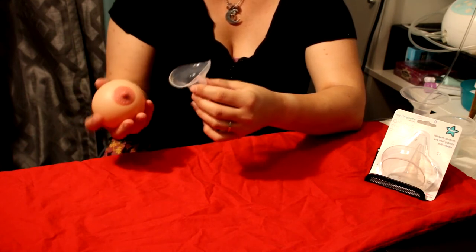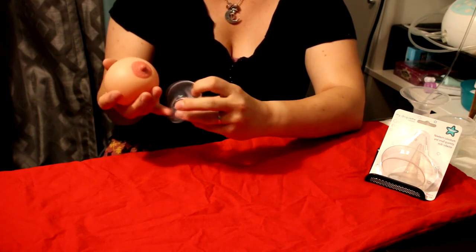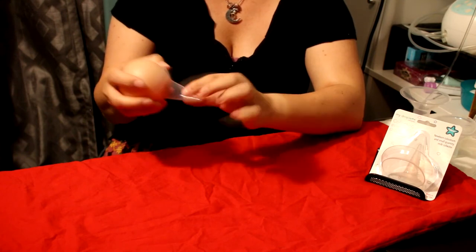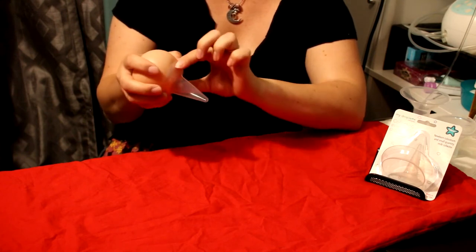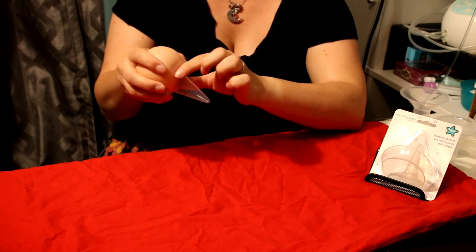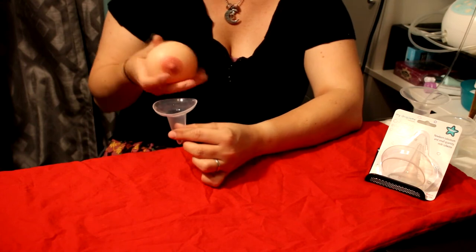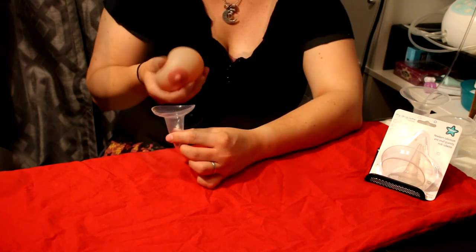So if you want to use it like a nipple shield, you would fold this down, center your nipple, and then place it around just like you would with a nipple shield, and then hand express into this, or you can just use it as a collection device and express into it.